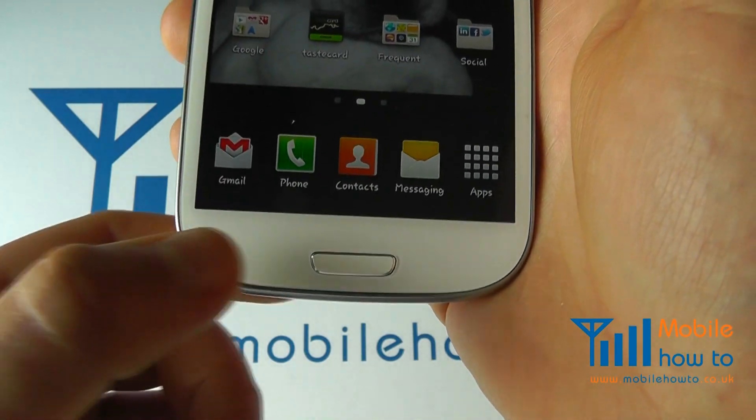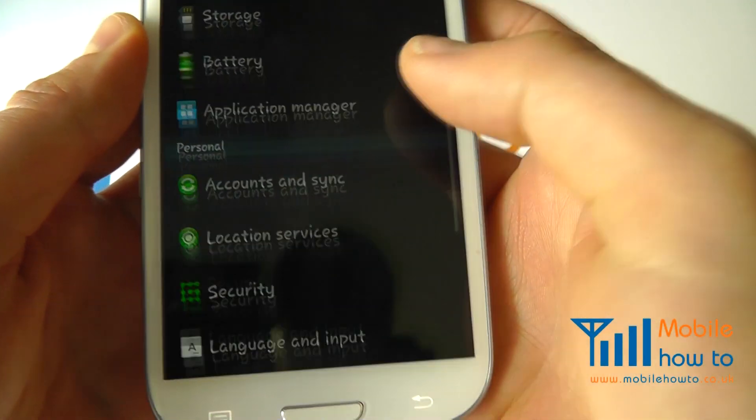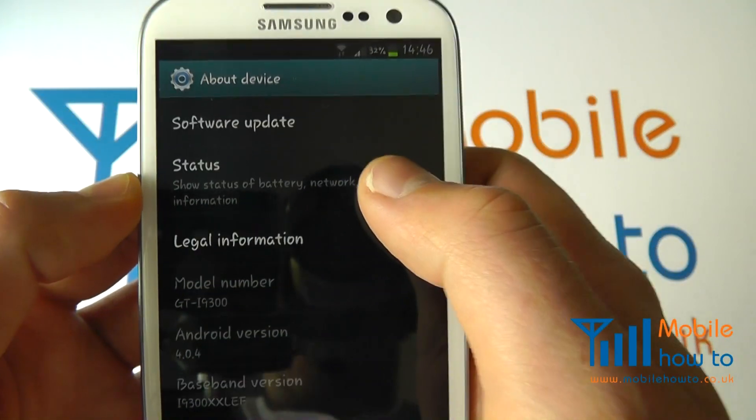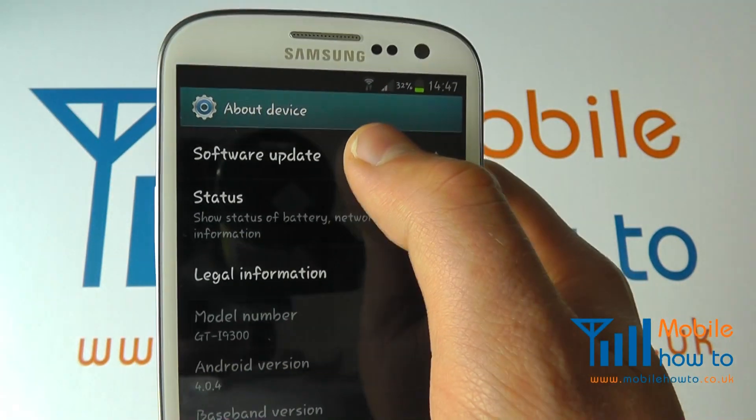To manually search, from your home screen click Menu, click Settings, and scroll through the list to About Device. Within About Device you've got Software Update at the top — you can click this.